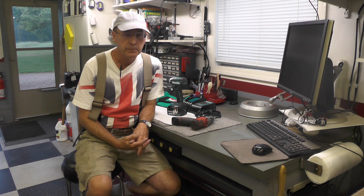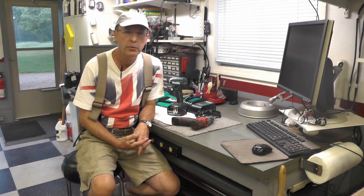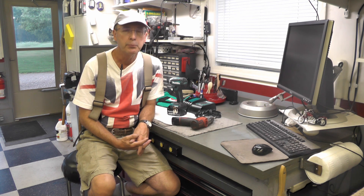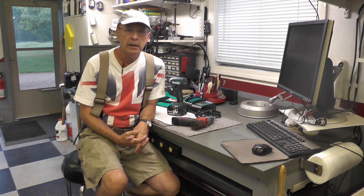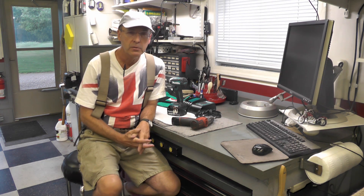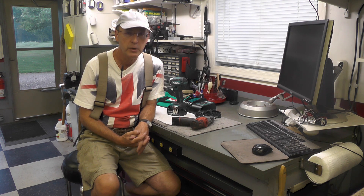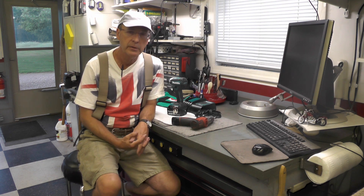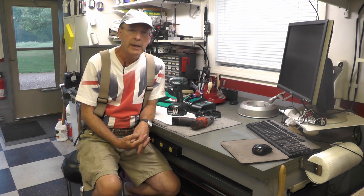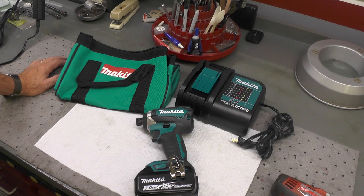I haven't done a lot recently with the little Yamaha YL1 — I've done a few things here and there and kept up with the videos on that project. But as I've alluded to a number of weeks ago, the YL1 is going to take a bit of a backseat during the summer months as I have a number of other projects and shop and yard work I want to get done.